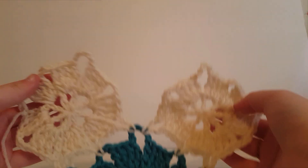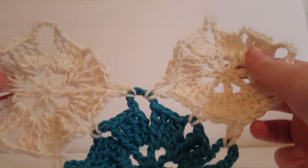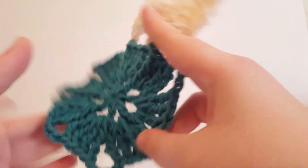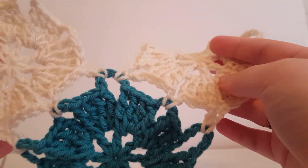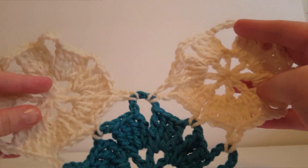I went ahead and finished my third motif for section 2. Each section you're going to have one extra motif: section 1 has one motif, section 2 has two motifs, section 3 will have three motifs, and so on until you get your shawl or scarf to the size that you want. I went ahead and made a shawl with this pattern. Let's go ahead and get started on section 3.